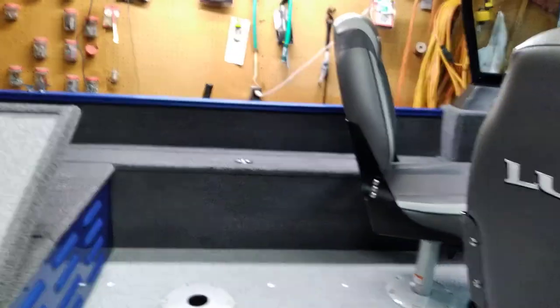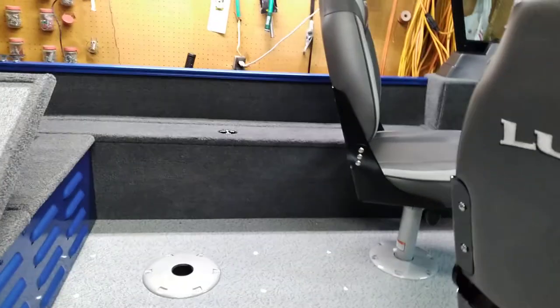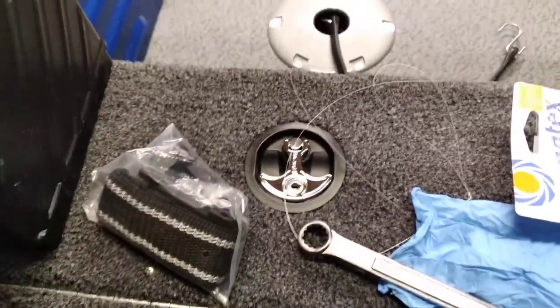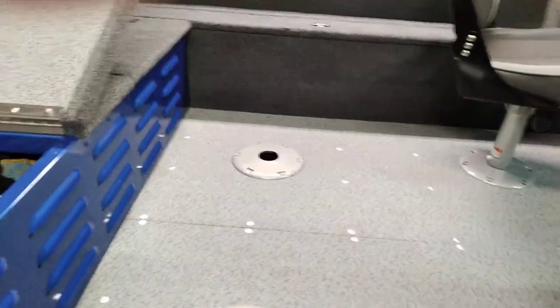It's got two rod lockers — one lockable rod locker on the port side, you can see it here. Here's the starboard side. I've got a bunch of stuff in the way. I'm putting in a transom-mount Minn Kota; I haven't got one for the bow yet, and I haven't got my fish finder yet — those things will come later.